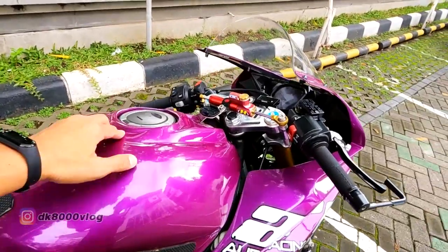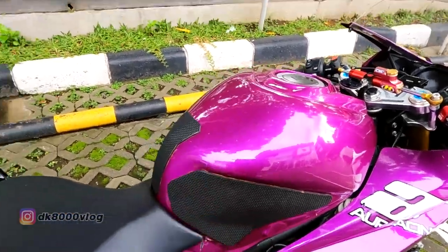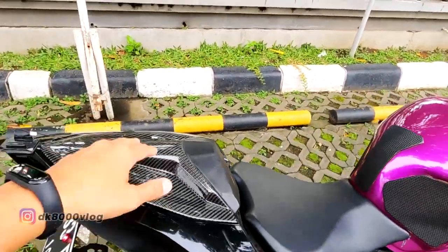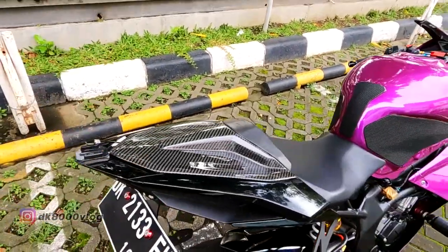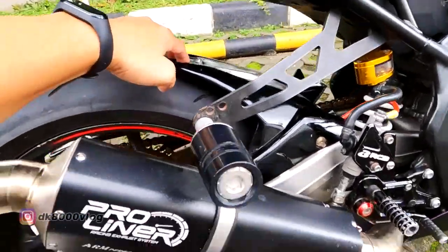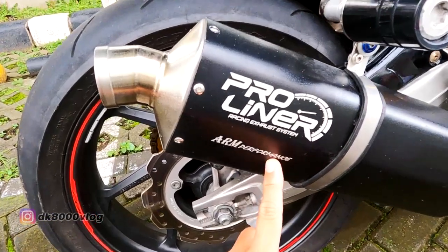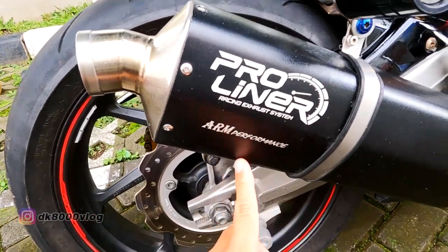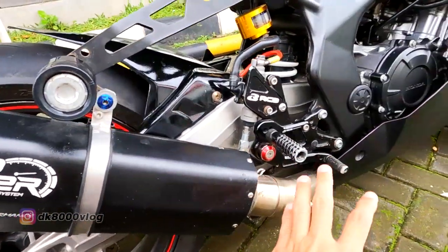Tangkinya kayaknya juga dikondomin sama Wanto. Di sini ada variasi kecil — ada karbon-karbonan untuk buka joknya. Terus ada TLT ID di sini. Terus ada hugger dari Pro Liner, RM Performance — ini special edition kayaknya. Terus dari footstep, pakai RCB.